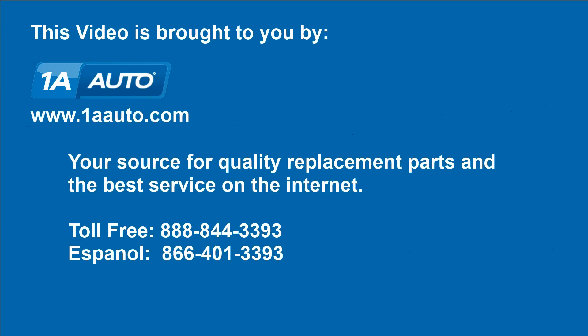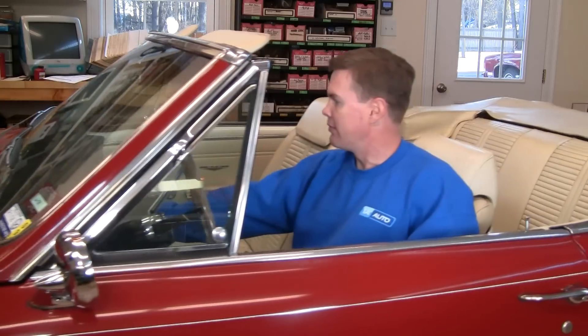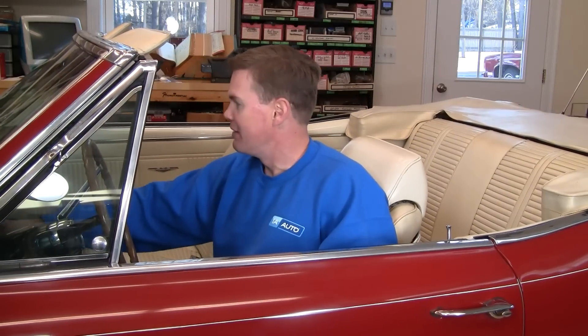Brought to you by 1AAuto.com, your source for quality replacement parts and the best service on the internet. Hi, I'm Mike Green. I'm one of the owners of 1A Auto. I want to help you save time and money repairing and maintaining your vehicle. I'm going to use my 20 plus years experience restoring and repairing cars and trucks to show you the correct way to install parts from 1AAuto.com. The right parts installed correctly — that's going to save you time and money.